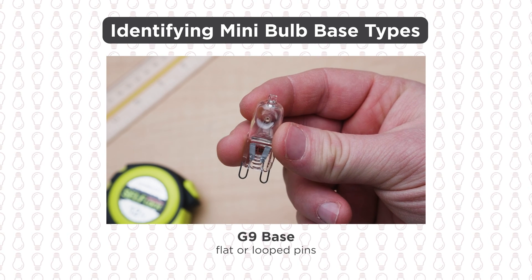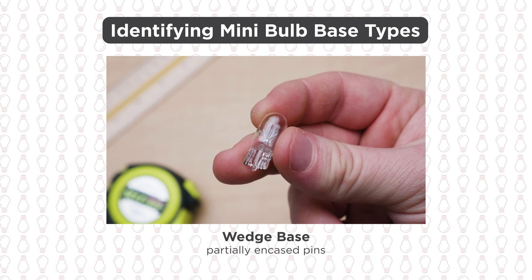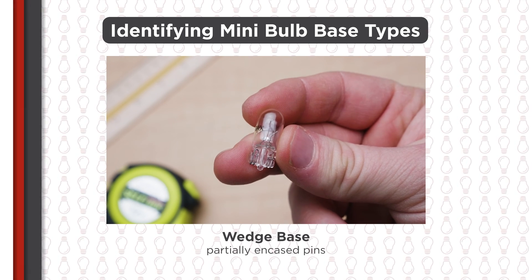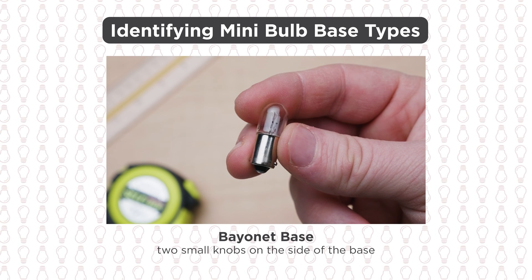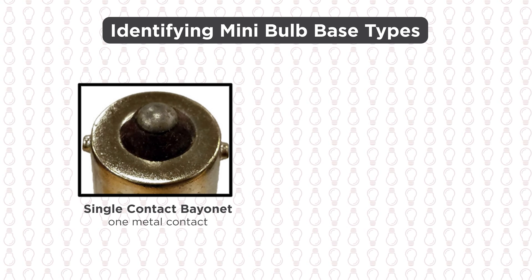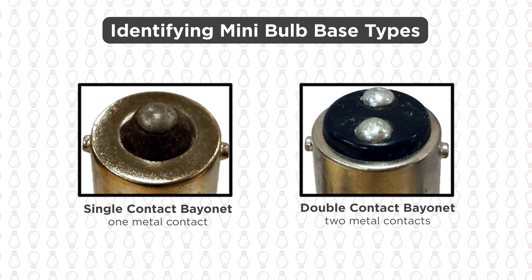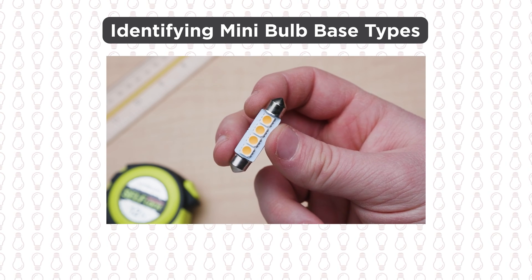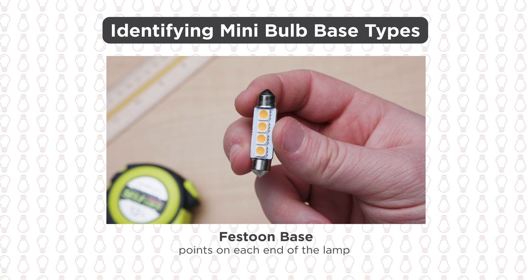G9 bulbs, on the other hand, will have either flat or looped pins. If the pins are partially encased, then you have a wedge base bulb. Some mini bulbs actually won't have a standard pin base. If the bulb has two small knobs on the side of the base and installs by twisting and locking into the socket, then you have a bayonet bulb. Single contact bayonet bulbs have one contact point on the very bottom of the bulb, while double contact bayonets have two. Bulbs with points on each end of the lamp are called festoon bulbs and can only be used in festoon sockets.